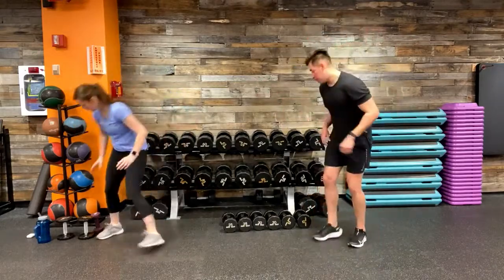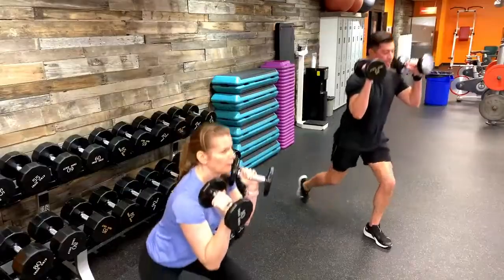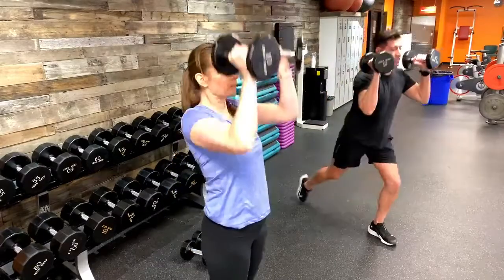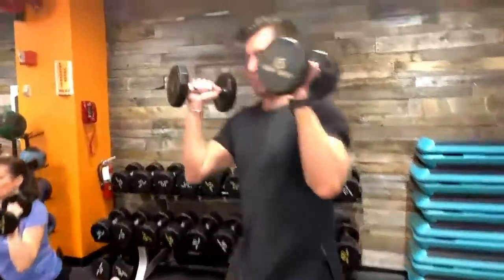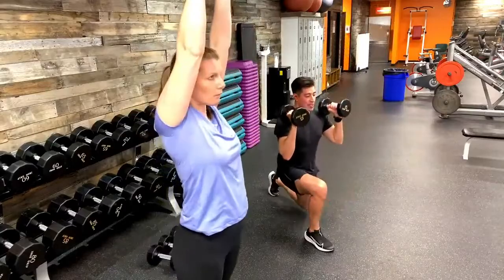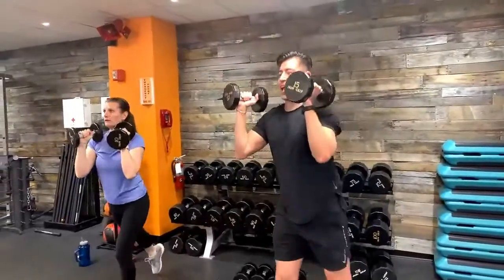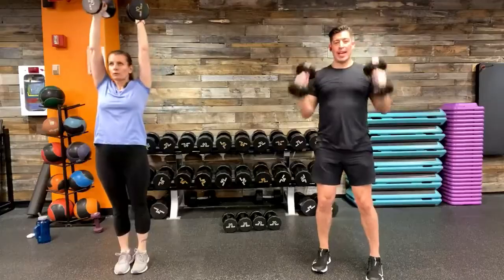Thank you Araceli for joining us. Five seconds — two dumbbells for the reverse lunge into an overhead press front rack position. Right or left leg goes back, drive up, overhead press. Each of these movements should be performed at your fitness level today. If you don't have dumbbells, make a nice strong fist with your hands. Keep working — no need to match our exact pace. Dig deep and keep pressing. Exhale on the way up.